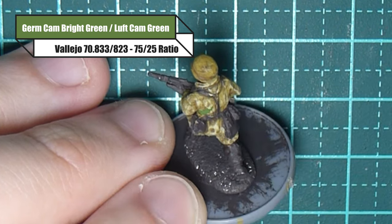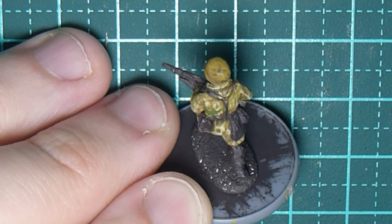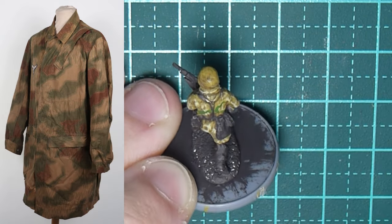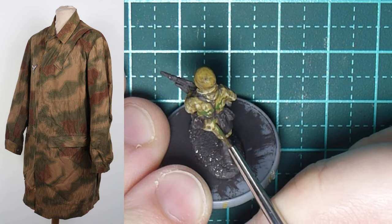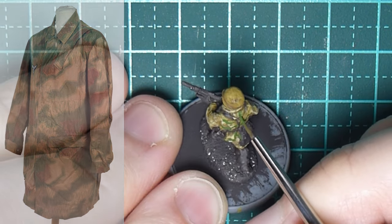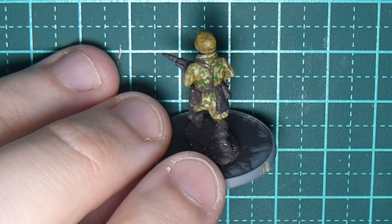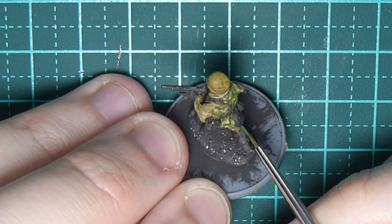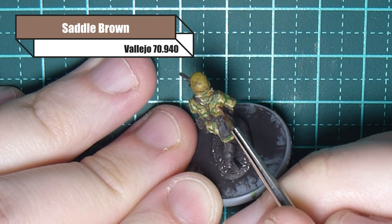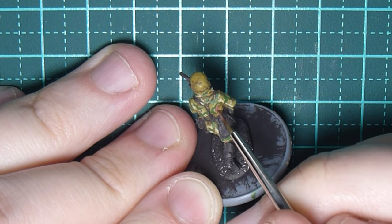I'm using a mixture of German camo bright green and Luftwaffe camo green. The German camo bright green is my primary color but it's a bit too bright, so I add a drop of the darker Luftwaffe camo green. You want a 75/25 ratio — 75% bright green and 25% Luftwaffe camo. Put a blob of the bright and a tiny blob of the darker green, mix them together and you'll get something similar to this.